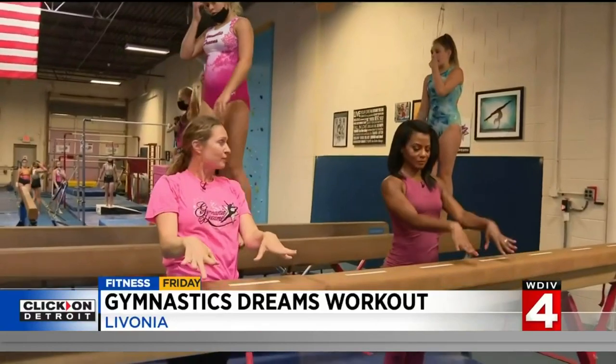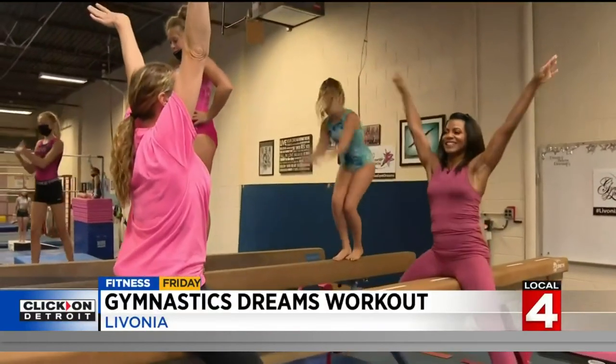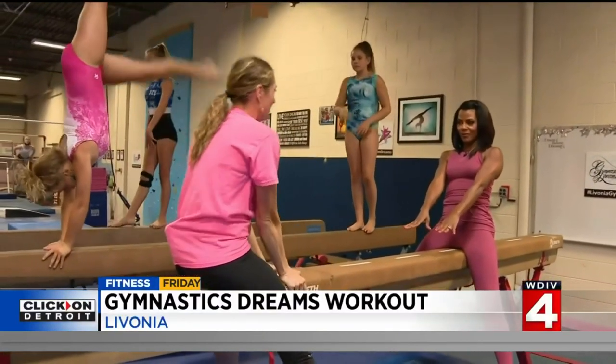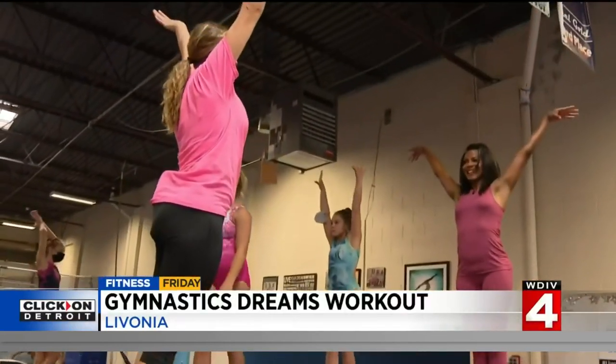We're going to put our arms up and use our strong bodies, and jump up here on front support. Swing our legs over. Beautiful — arms up. Gorgeous. Hands down. This is the top part. We're going to use our abs. Are you ready? Here we go — and swing up. Beautiful job. Arms up. Way to go. What a 10!